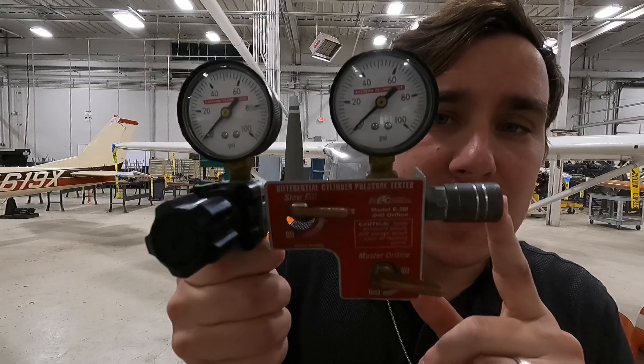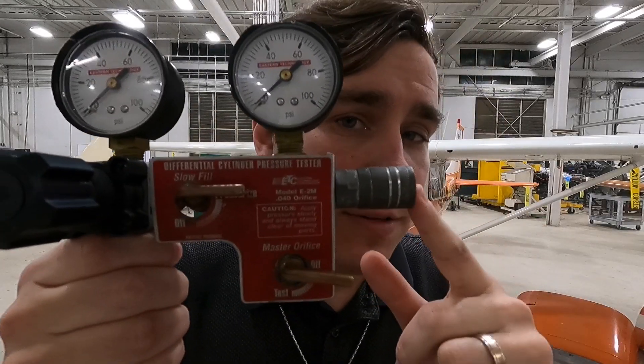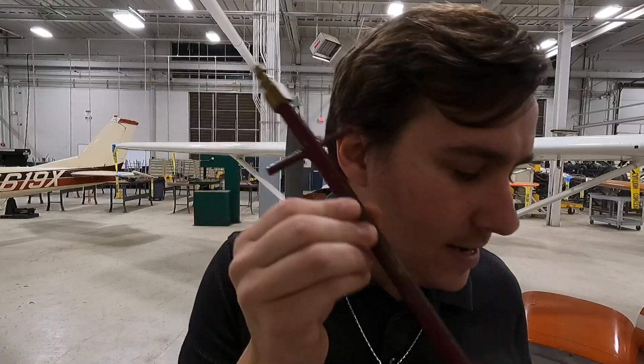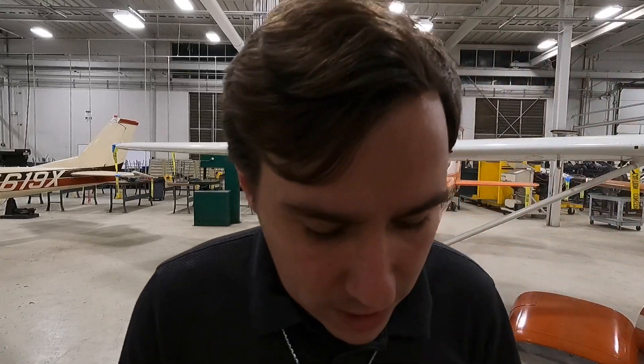I want to take a moment and talk to you about the tools. The first thing you're going to need is a compression tester. In the real world, this will need to be calibrated because it is metrology equipment. This one has the master orifice, which the Continental Standard Practices Manual calls out for — I'll explain exactly what that is in a second. I've also got a spark plug adapter; you can have both a rigid one or a flexible hose, whatever works best for your aircraft.